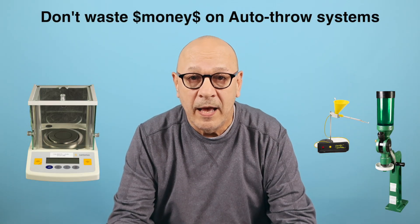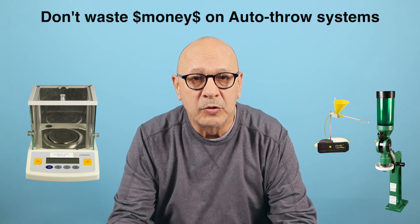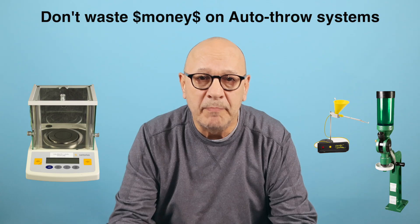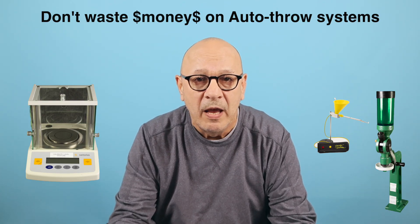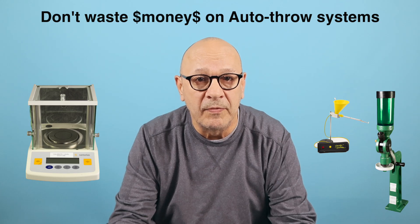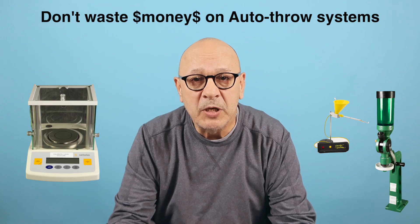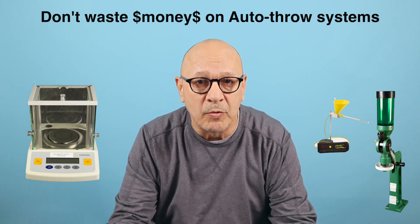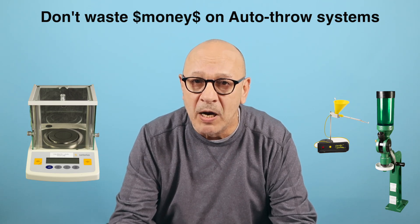Hello again and I hope you're doing good. I have many videos posted about this subject but I wanted to explain better the reasoning why this makes so much sense, and maybe prevent someone from spending mucho dollars. The subject is why not to waste your money on auto throw powder throwers and why this way is much better.